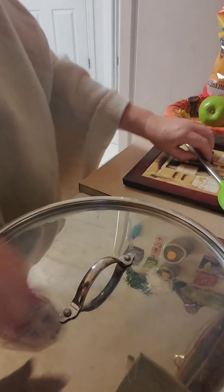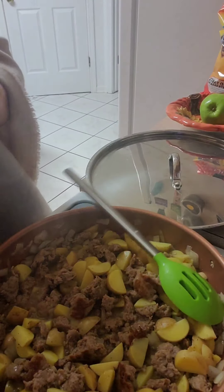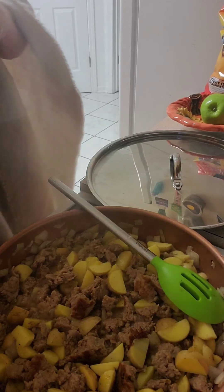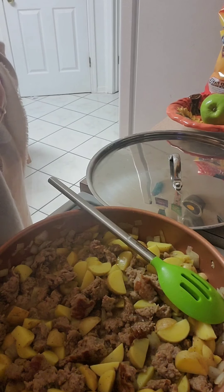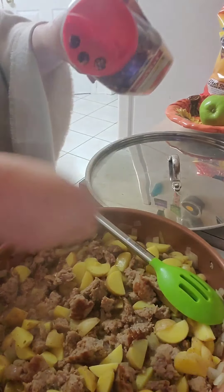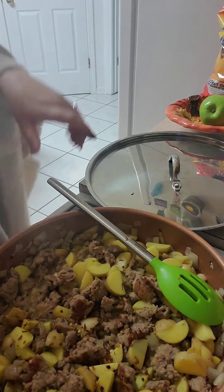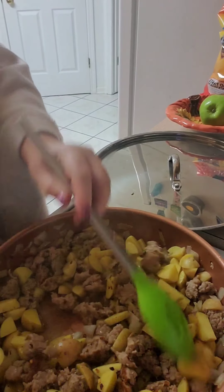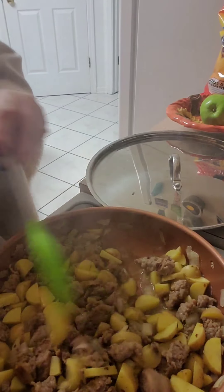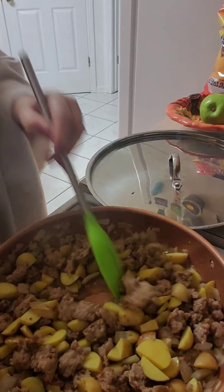Back to cooking. Before I get too far into this — I forgot — I do like to put just a little bit of hot pepper flakes in. Just a little — give it a little something something. You don't have to add it, don't worry about it, but we like a little heat once in a while.